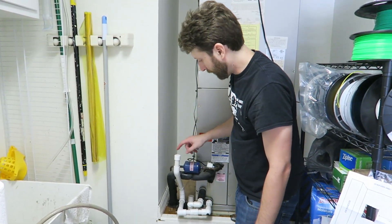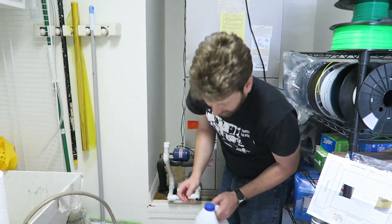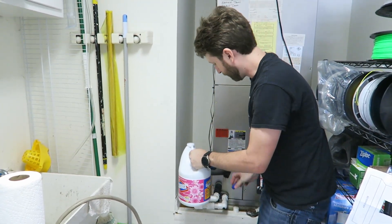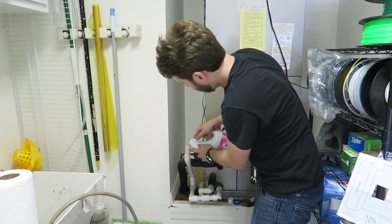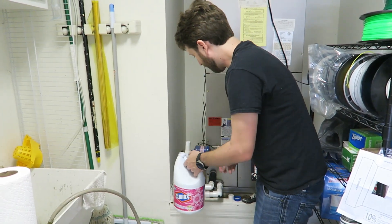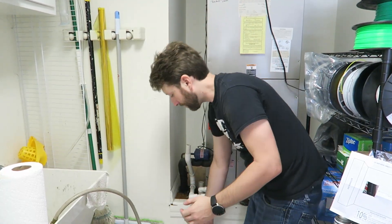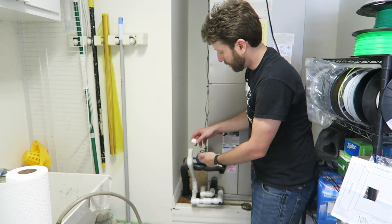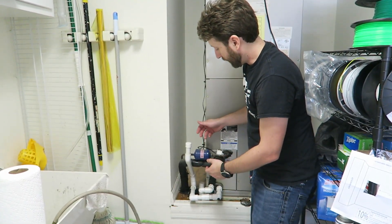Finally, we're going to pour some bleach into the cap. Be a little careful with this. You should actually pour bleach in here every month during the summertime — but as you can tell, I forgot to do that, and that's why this situation happens. If you remember to put your bleach in there even when it's running fine, it should stop problems like this.